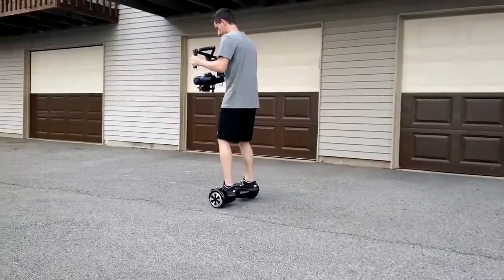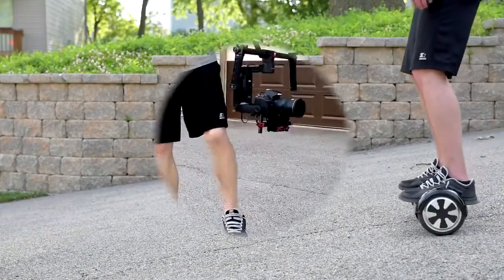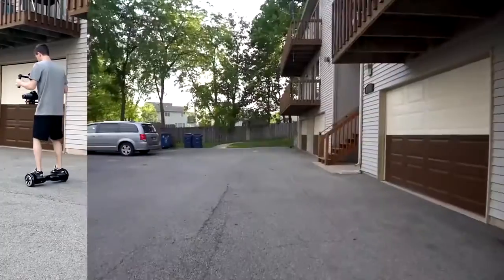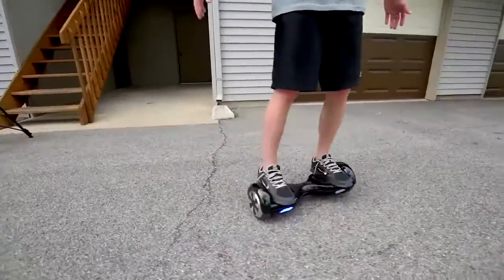Going up and down hills takes a little practice, but you can feel the gyros working underneath your feet — it's very good and precise at compensating and balancing for you. It really feels like you're in the future when you're riding this thing. Just think about moving forward or spinning in a circle and it does it for you.